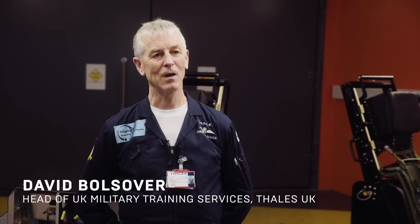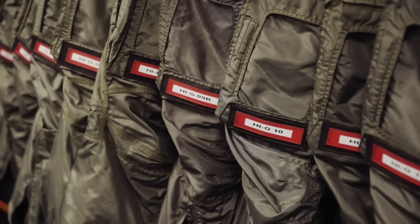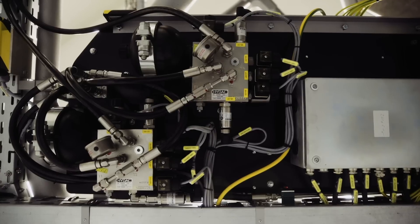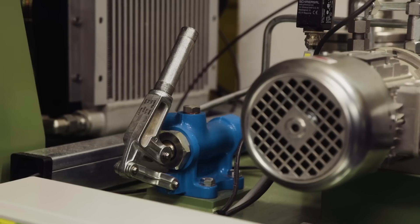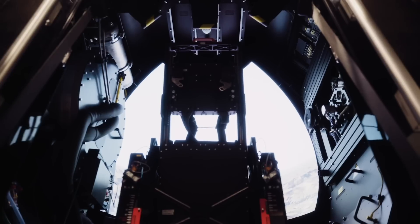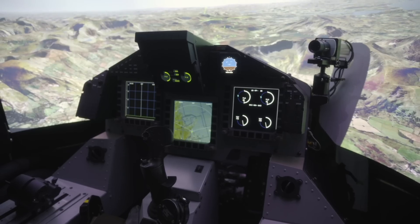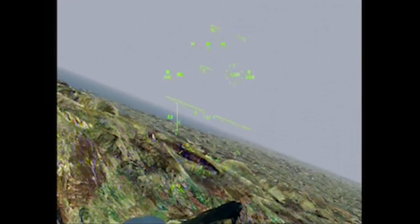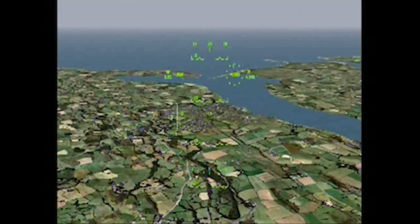This is a high-G training facility to train pilots how to resist the forces of G in high-performance aircraft by using an anti-G straining manoeuvre. The facility consists of a centrifuge and a gondola where the pilot sits, which is made to look like a real cockpit and includes a flight simulator so pilots can complete exercises while being spun around.